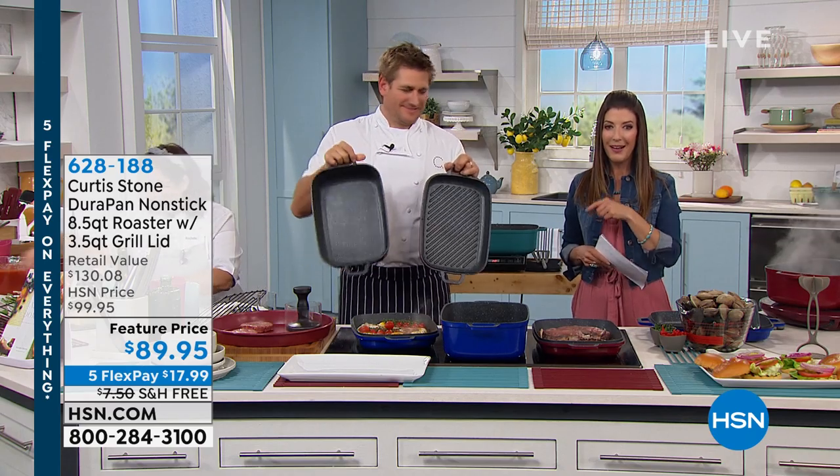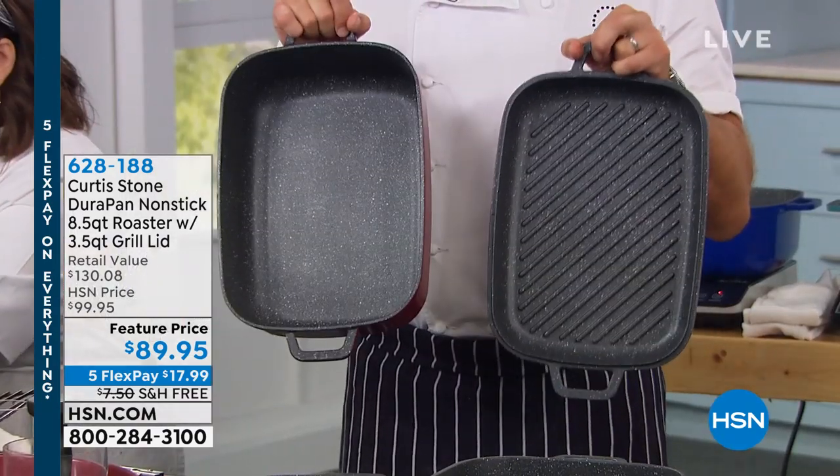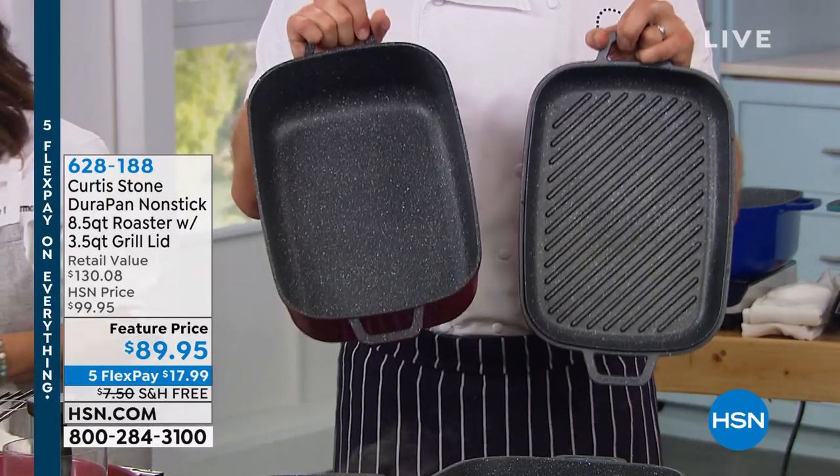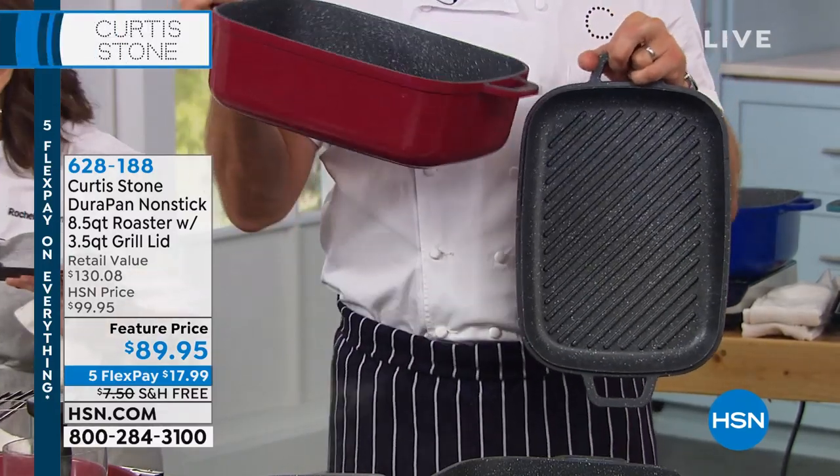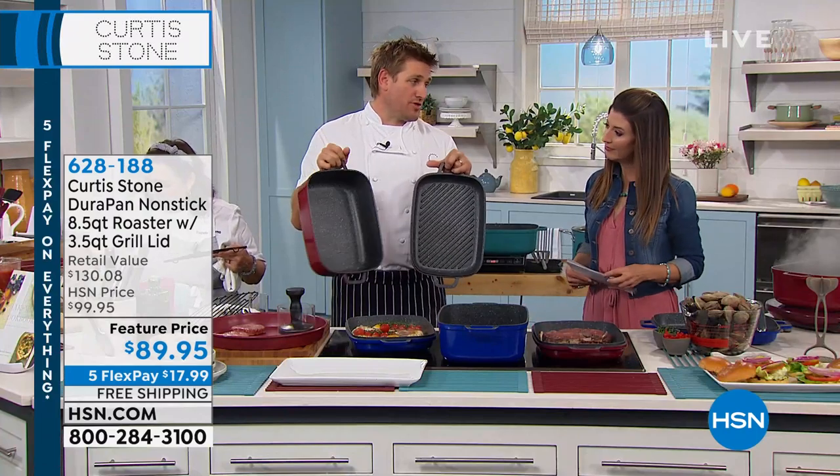Here it is, let's do a two-in-one. Curtis is not messing around today. This is such an incredible piece, and it's been a while since we were able to get it back in stock. We call it a two-in-one, but it's way more than that.